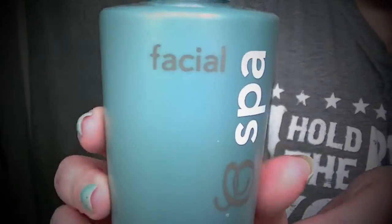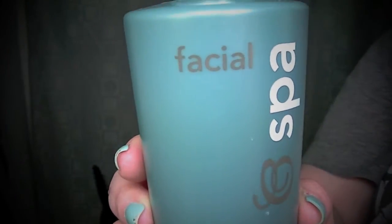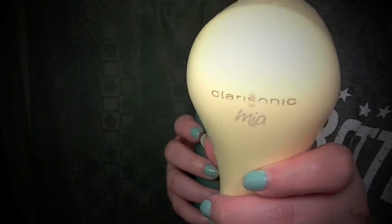To start off my at-home facial, I'm going to get my skin extra squeaky clean using my Beauty Control Facial Wash, which you guys know I love, paired with my Clarisonic Mia.